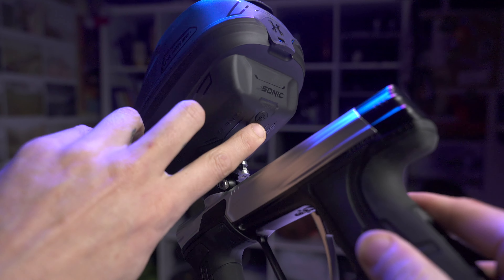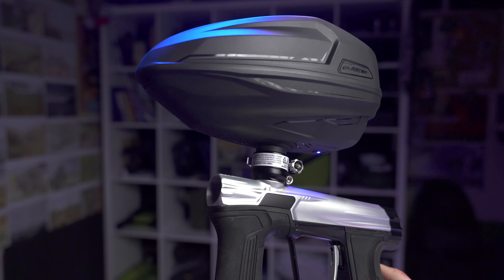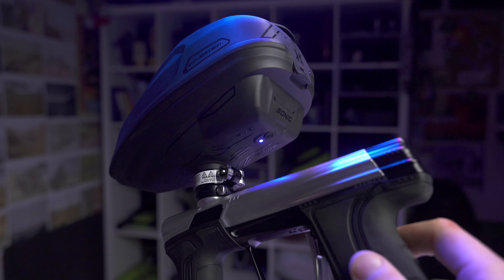I think it's possible to fix this in software. There are other hoppers where you shoot the thing dry and it continues to feed. The Spires do that pulsing thing; the Rotor just spins forever. You could do either of those things, so I think it's possible to fix this in future updates — but right now it just works like that.